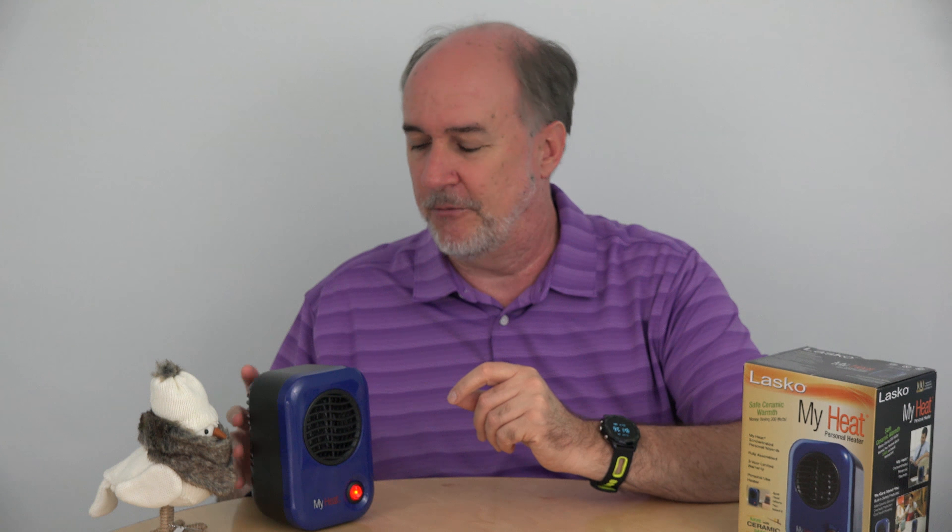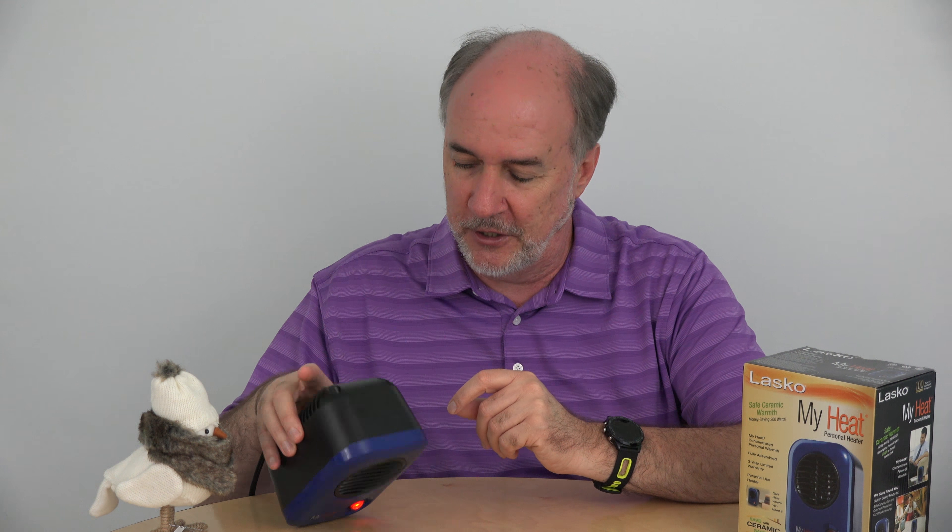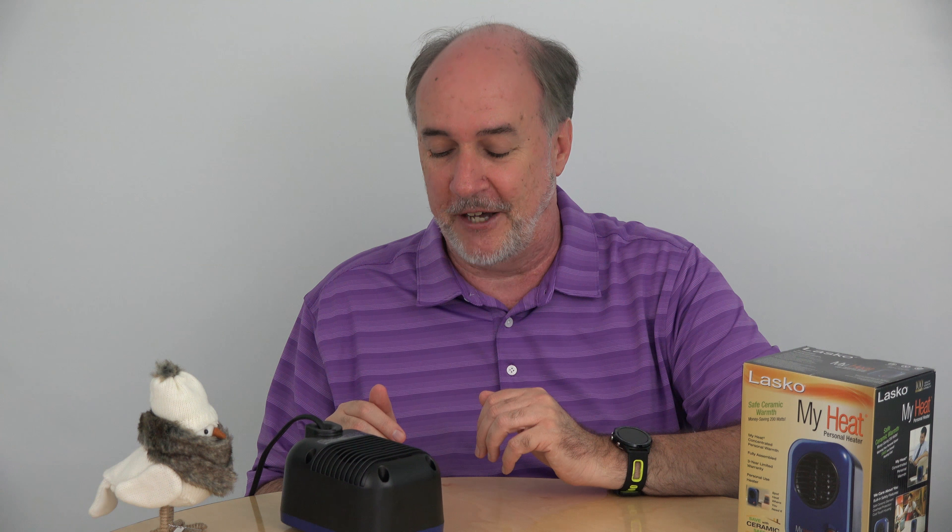The MyHeat does have overheat protection, so if the vents get blocked and the temperature raises too much, it will shut itself off as a safety feature. It does not have tip-over protection like the heater that I reviewed last week. So if it tips over, it's still going. If that blocks the vent enough to raise the temperature, it will shut itself off. Otherwise, depending on what surface it's fallen onto, things could be bad.